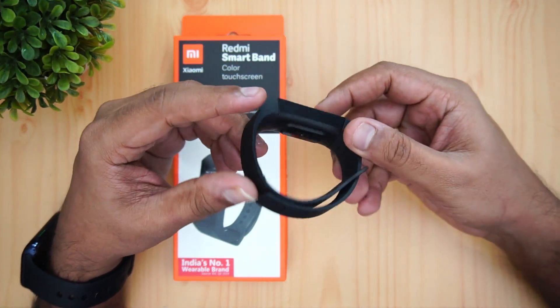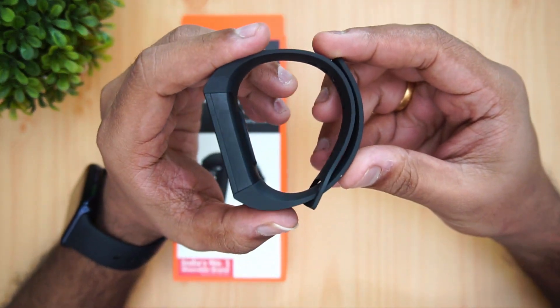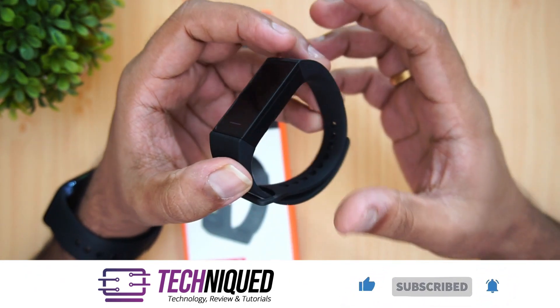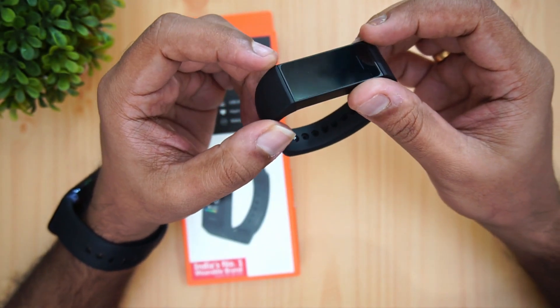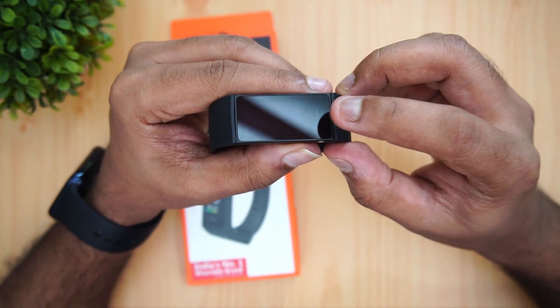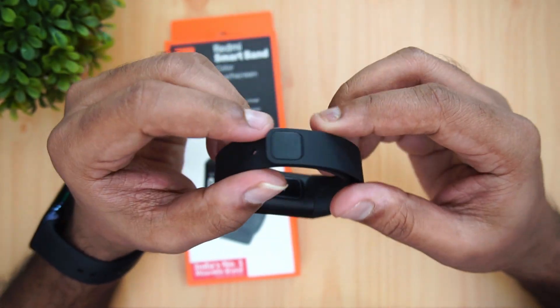Let's talk about the design. Having a closer look, you can see this is made of hard plastic with a flat panel, unlike the Mi Band 4 which has a slightly curved finish and circular layout. This has more of a rectangular finish, and we have a touch button as well as a touchscreen included.